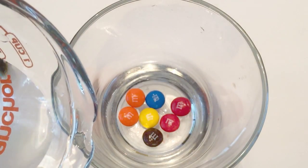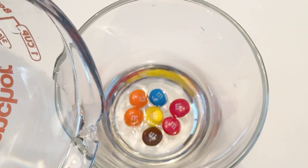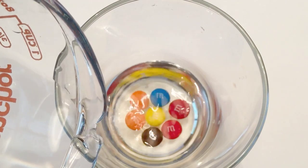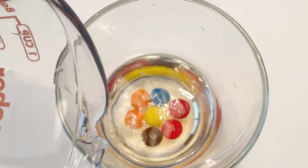Start off by placing your M&Ms in the bottom of the bowl. Make sure the M's are facing up as you can see here. Then lightly pour the water in so you're not flipping the M&Ms over. I'm using regular tap water. You can use warm water — that will speed the experiment up a little bit. I fill the cup about halfway.